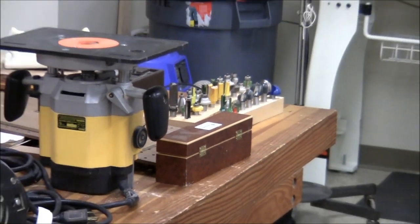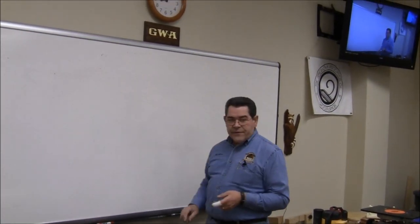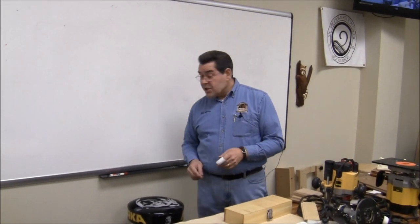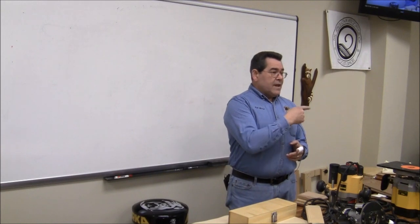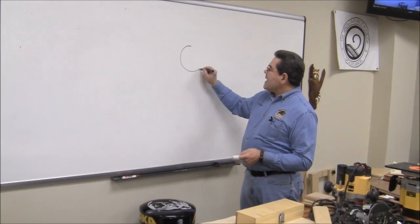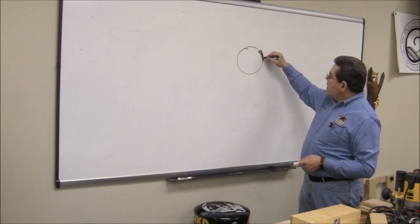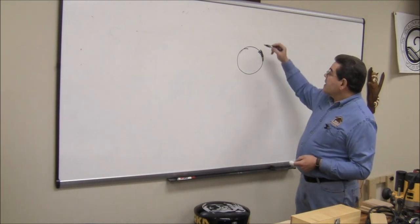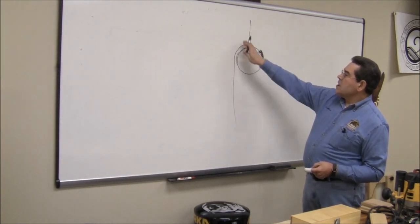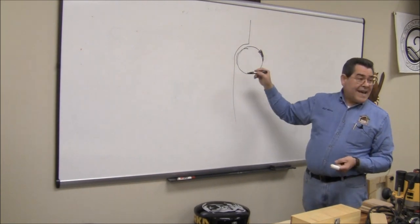If there's nothing else you take away from today, remember this: routers go left. A router will always try to turn left when you're doing handheld routing. The reason is because when you're looking down on the router, that bit is turning clockwise. So if the bit is turning clockwise and you are cutting into a workpiece, it actually digs into the workpiece — which you like because you're using some sort of a guide bearing and it keeps it snug up against the guide.